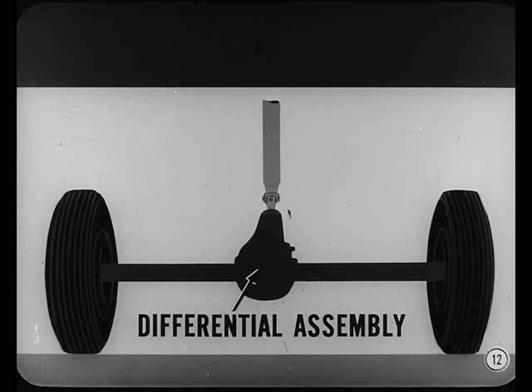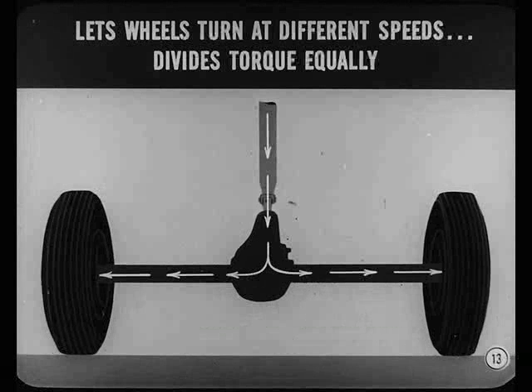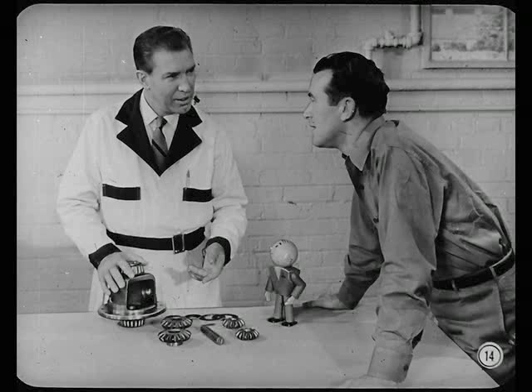We're talking about the conventional differential, of course. A conventional differential lets the rear wheels turn at different speeds while it divides the torque equally between the two wheels. It divides that torque equally? That it does. And once we talk about the differential parts involved and what they do, you'll see how that torque is equally divided.